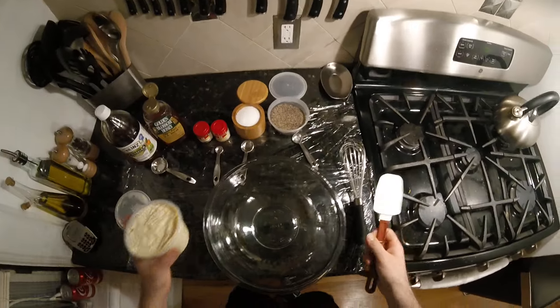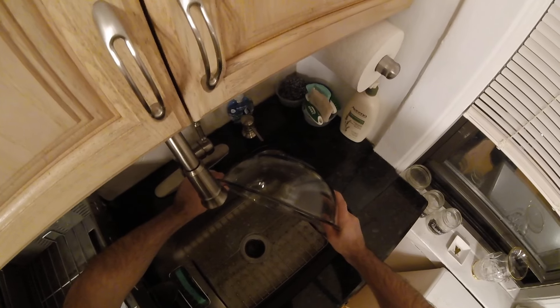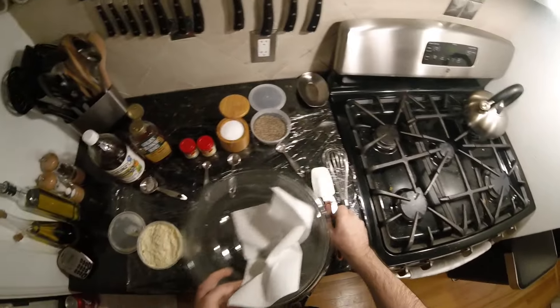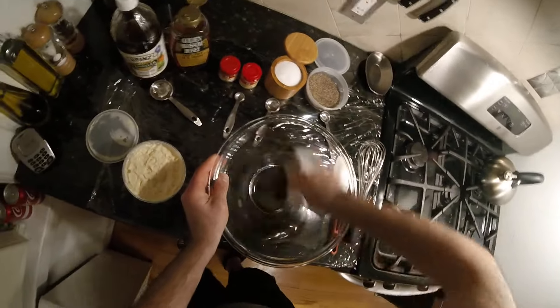First, take out whatever the hell is in this bowl — probably should've done that first. Let's start all over.